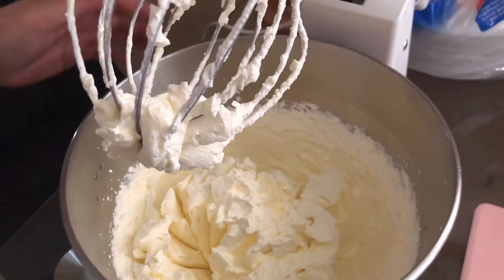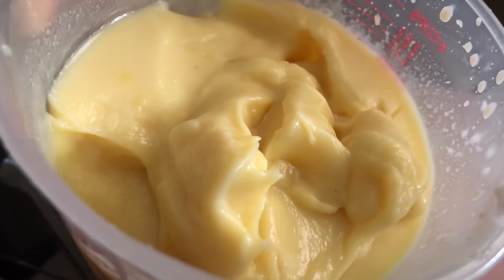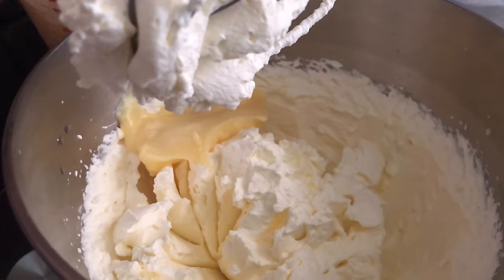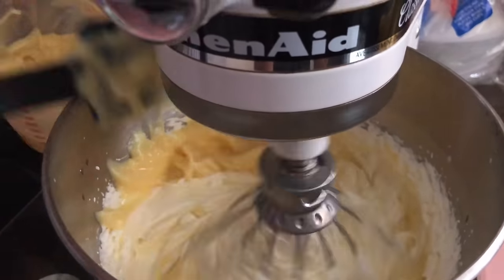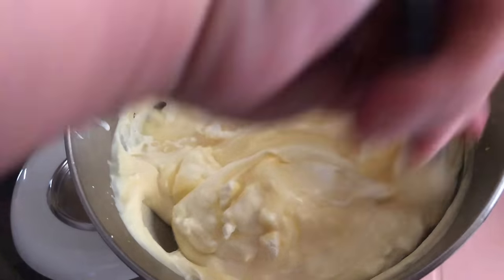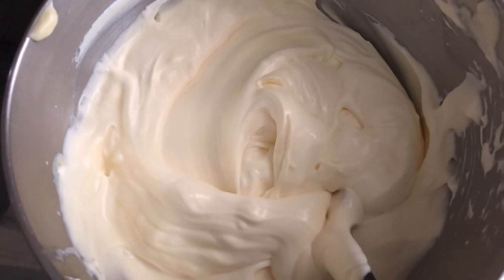This took me about five minutes to get to the right consistency. Then take your instant pudding that's been in the fridge for four hours and mix it in with the whipped cream on low, so you don't lose all the air volume and stiff peaks you worked hard to develop. For the last bit of the pudding, I just took it out and folded it in instead.